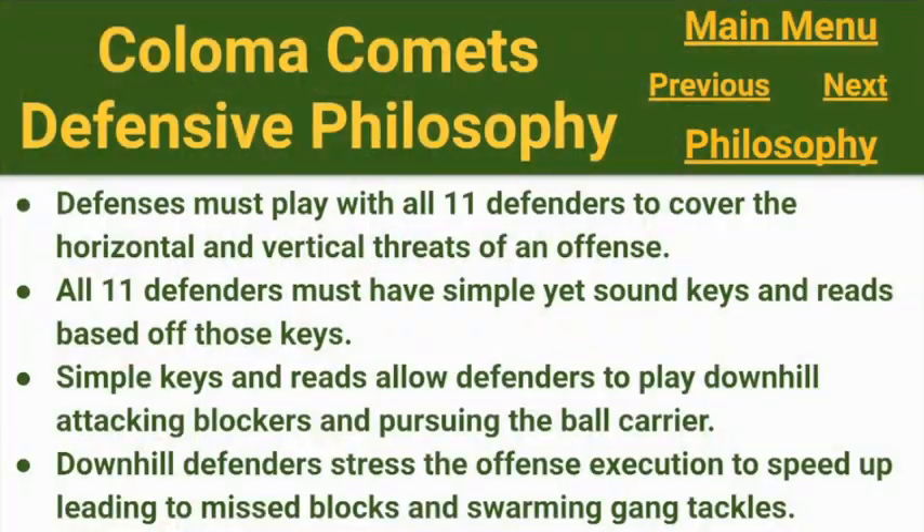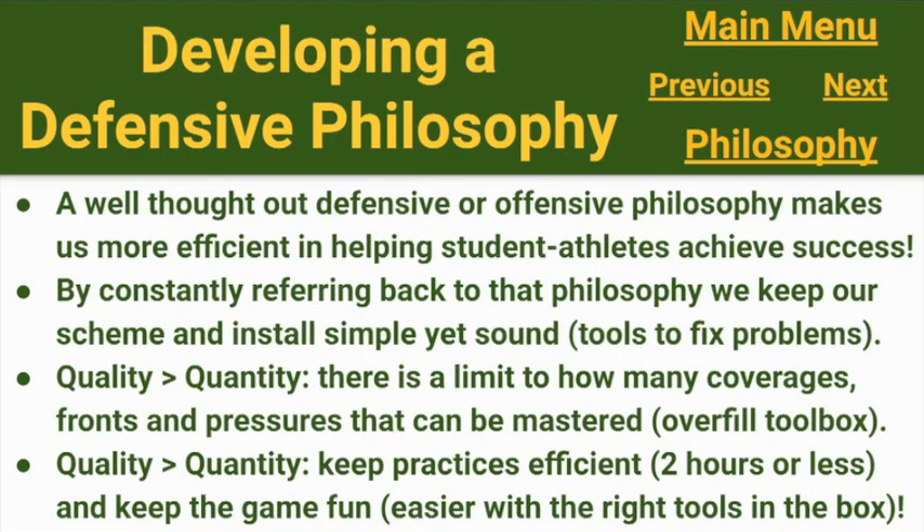Sit back, enjoy, and hope you get something out of this. If you have a criticism or question, please contact me on Twitter or leave a comment down below. Instead of reviewing our defensive philosophy, I think it's important for less experienced coaches out there who have aspirations to become a defensive or offensive coordinator — especially first-time coordinators — to cover how I've gone about developing a defensive philosophy.